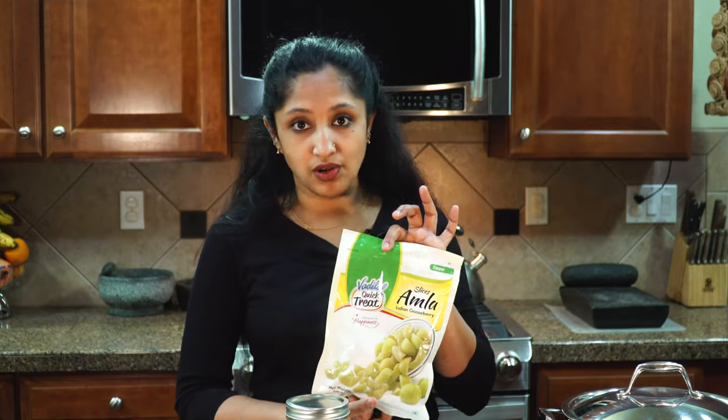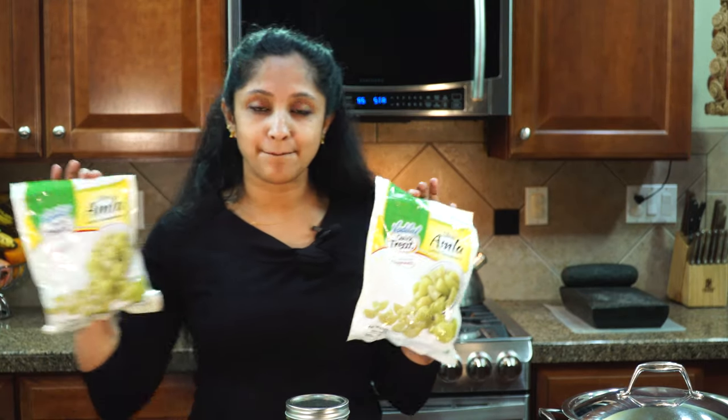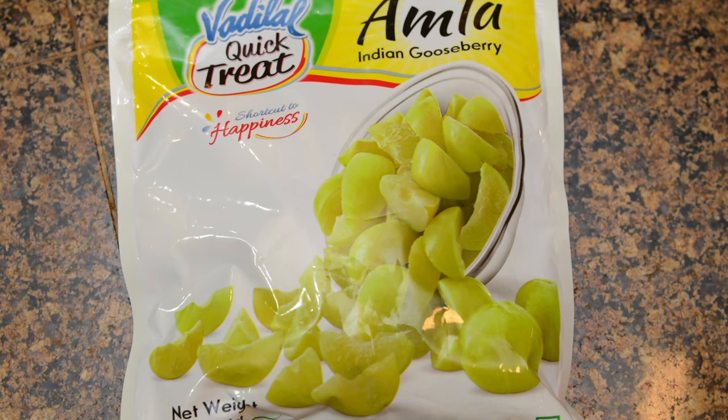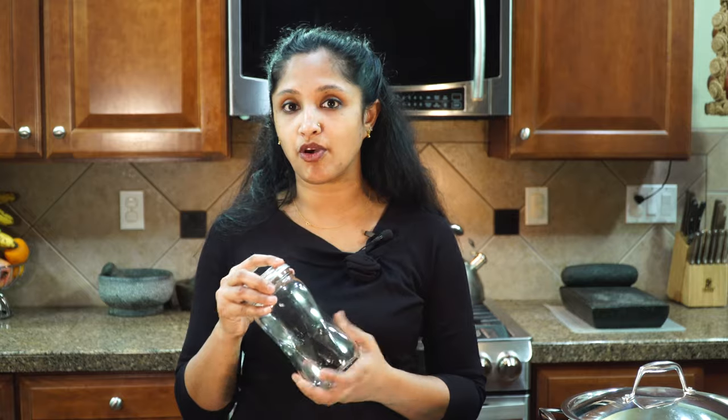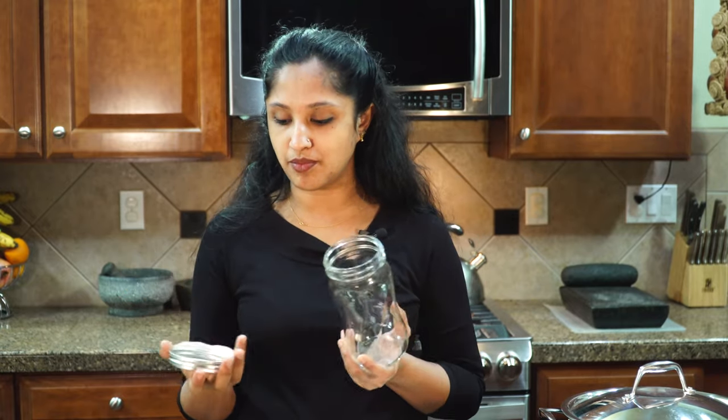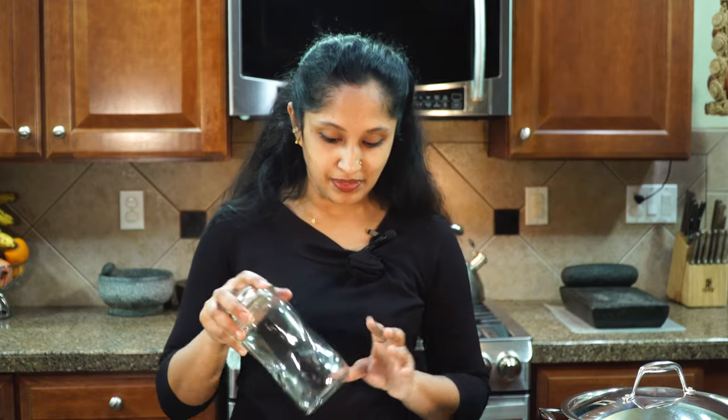I've already thawed them out, and I'm using two packets of gooseberries for this pickle. Each bag is about 11 ounces, so it's all ready to go — pre-sliced. I'm going to fill my mason jar. Mason jars are the best for storing pickle, so use any type of mason jar you have on hand — you don't have to go shopping for one.